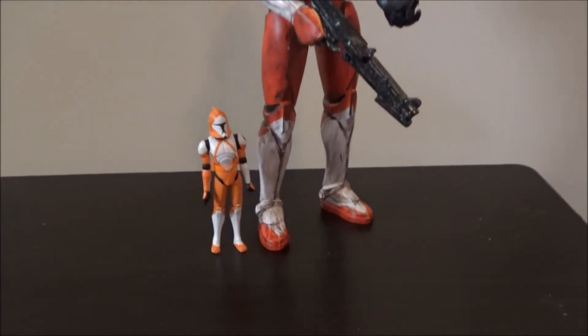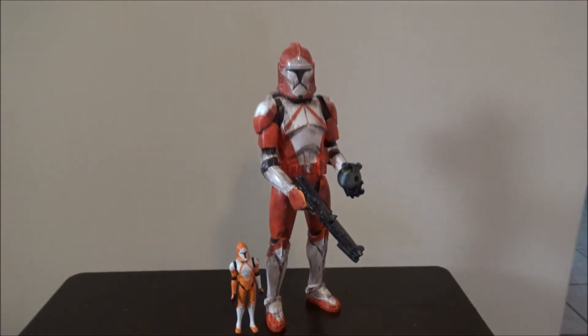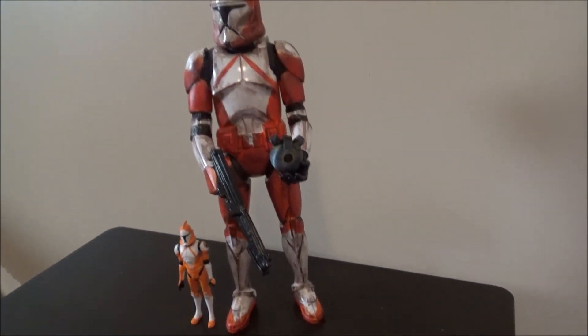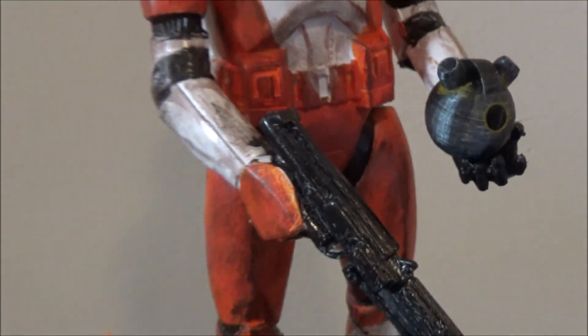This is how big he is next to a 3 and 3/4 inch Clone Wars bomb squad trooper. As you can see he's a lot bigger — again, he's 1/6 scale. Thanks for watching!